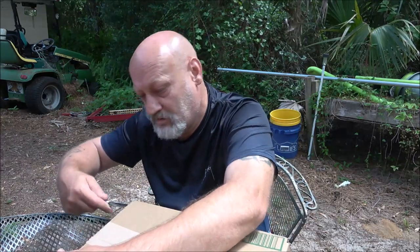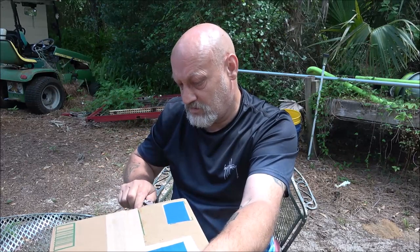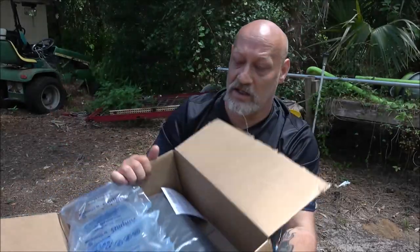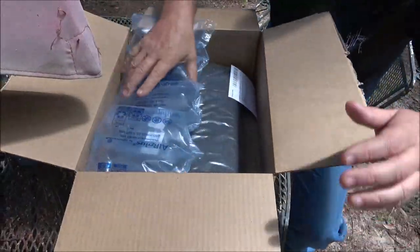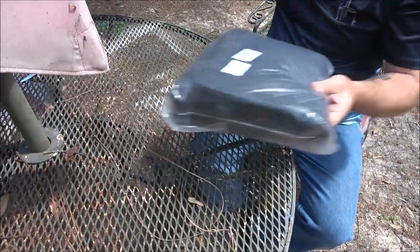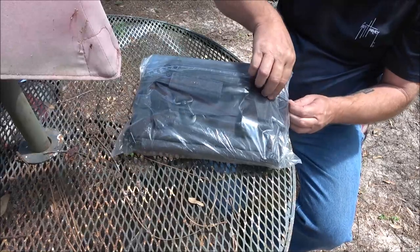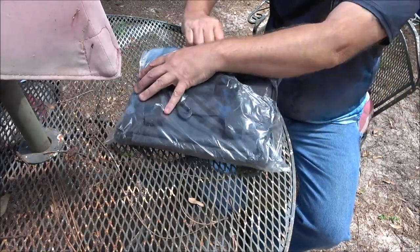Hello everyone, today we're going to be checking out a soft cooler. It's collapsible and will hold many items, and it is waterproof. So let's open this up — it comes very well packaged. We're going to put some things in it and try it out to see what all it will hold.